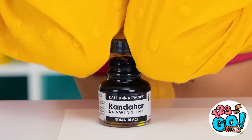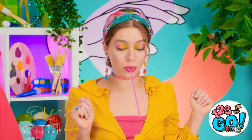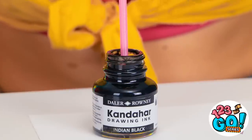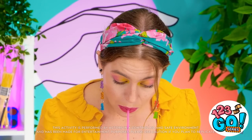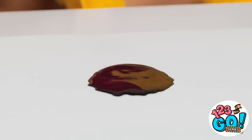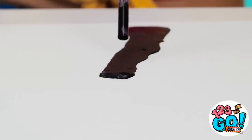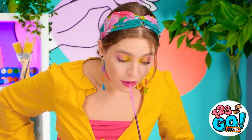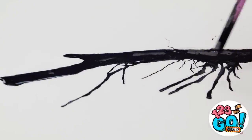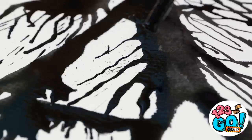Good thing straws are actually made for the mouth. Now I need to use this to get some ink. It's working! Just gotta keep blowing this ink in the direction I want it to go. Wow, that's turning out amazing! I can't believe you can do all of that with a straw in your mouth!